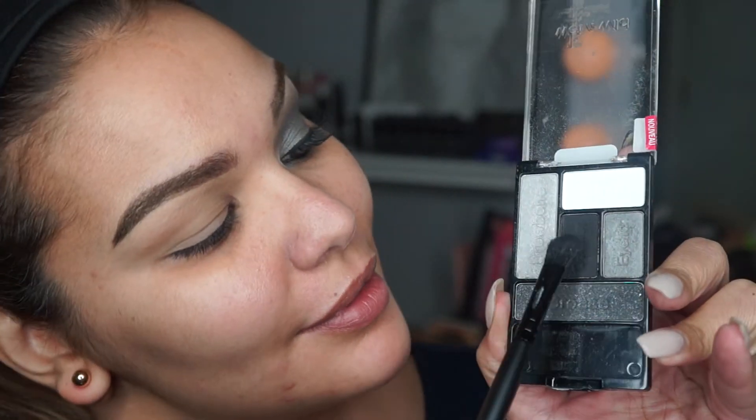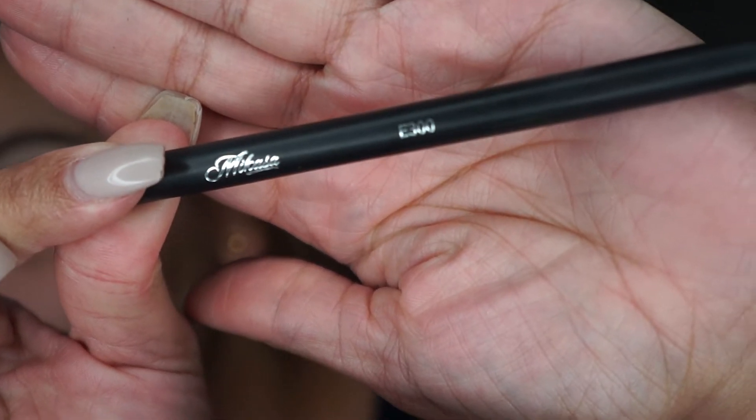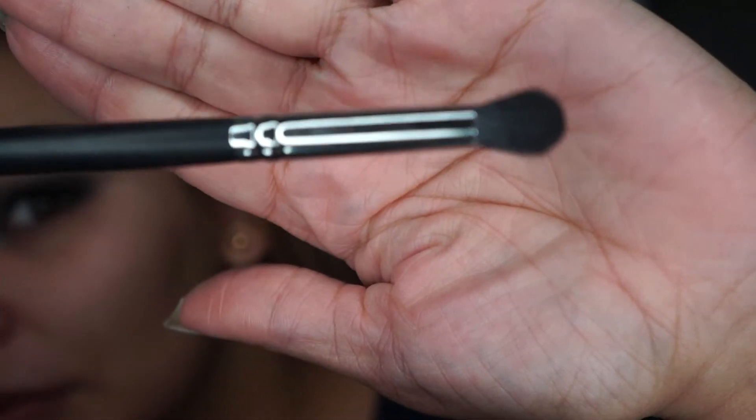Now I'm taking an elf blending brush and I'm taking that black color from the palette — this is a Wet and Wild palette I've had for so many years, it's called the Tunnel Vision palette — and I'm just using that brush and that color to map out exactly where I want my eyeshadow to lay. Then I'm going in with another blending brush from Mi Casa Beauty to blend out all that work I just did.